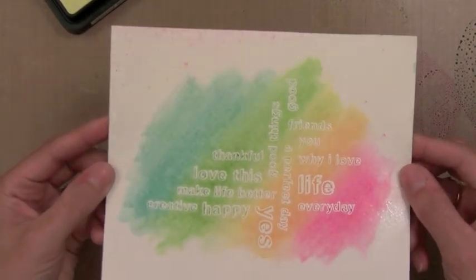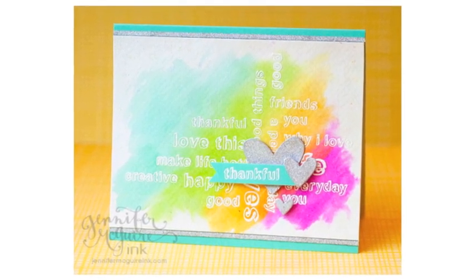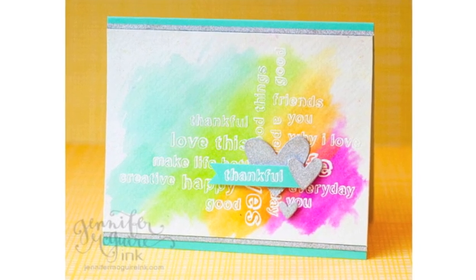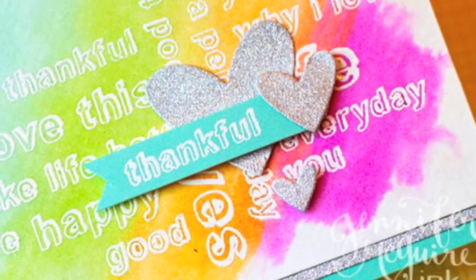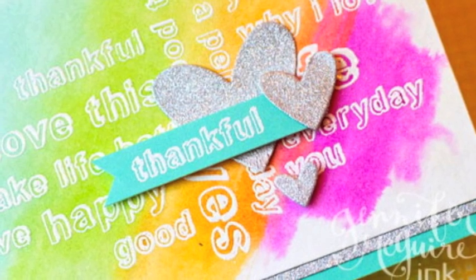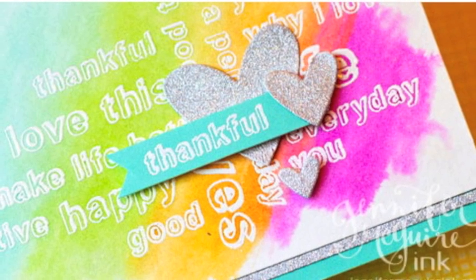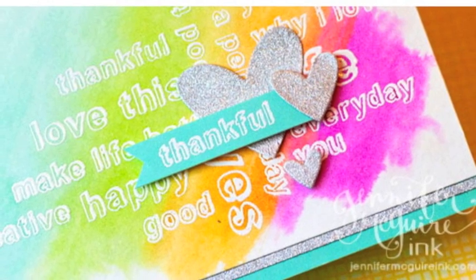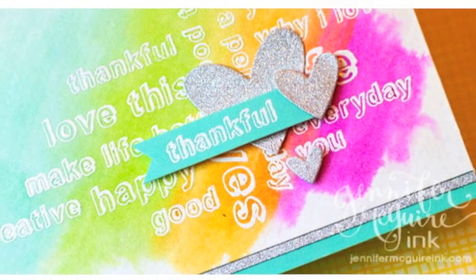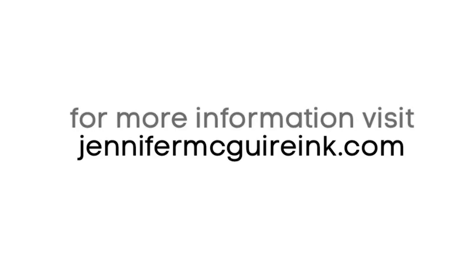So there you have it. The tip for creating a blended watercolor background is to use water first. To finish this card off I die cut some hearts from some glitter paper and added that to the card, and also white heat embossed a greeting onto the little teal strip there. I also added some glitter paper strips above and below it just to give it a nice finished look. I hope this inspires you to try a watercolor background. Remember you can use any kind of watercolor for this — I just love to use Distress Inks. If you have any questions please head over to my blog at jennifermcguireink.com. Be sure to check out all the Stamp Your Story stamps at HeroArts.com. Thanks for watching and I'll see you in the next video.